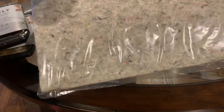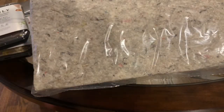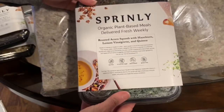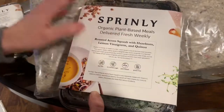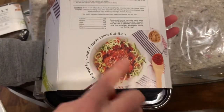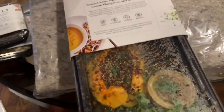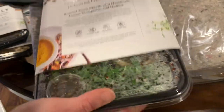The next thing inside the box is a skinny ice pack, frozen solid. So there was one layer of food and now we're going on to the second layer. We have roasted acorn squash with hazelnuts, lemon vinaigrette and quinoa — same labels, all the microwave and stovetop instructions. And there it is — looks just like an acorn squash with some quinoa.